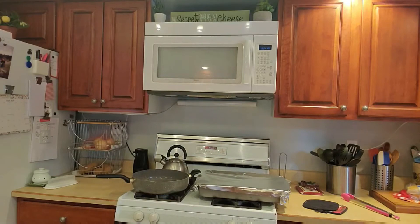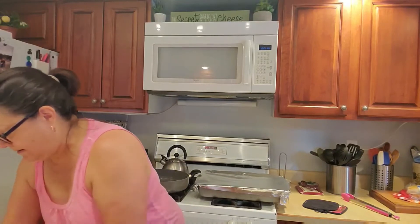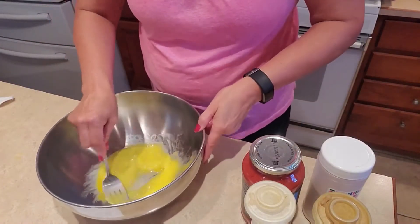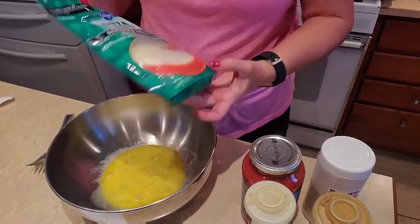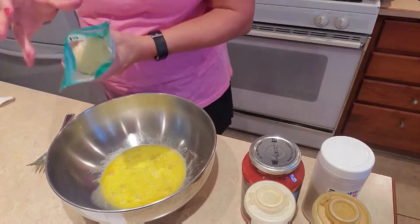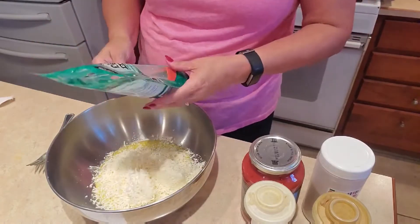It's a fresh egg from my dad's chickens — I put it in a bowl of water to make sure it didn't float, so it's good to go. I'm going to beat it a little bit, then add the cheeses — it's the pizza blend cheese by Kroger — and you want four cups of this. This is going to be a nice, cheesy lasagna roll.